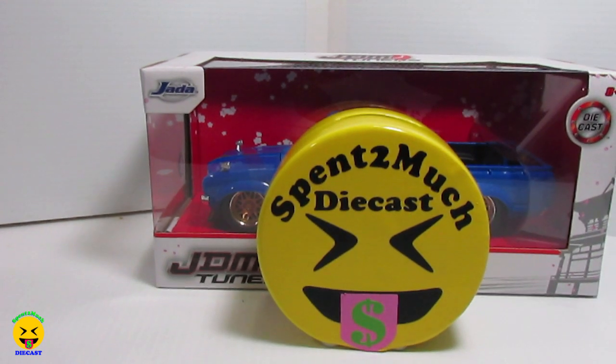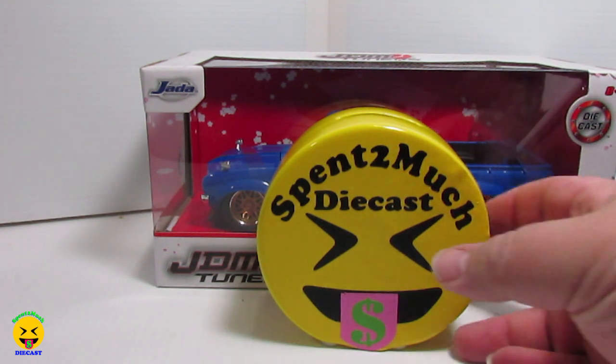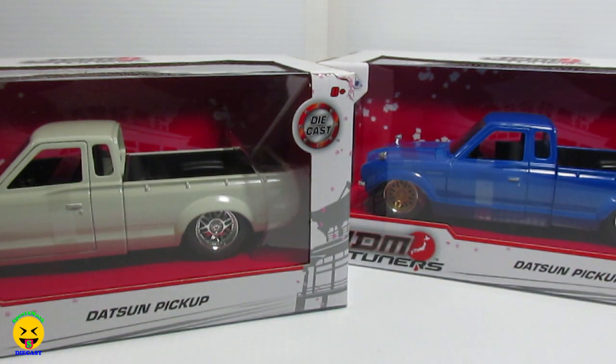Welcome back to Spent Too Much Diecast. What's going on crew? Today we are going to be unboxing not just one, but two of the Datsun pickup trucks.